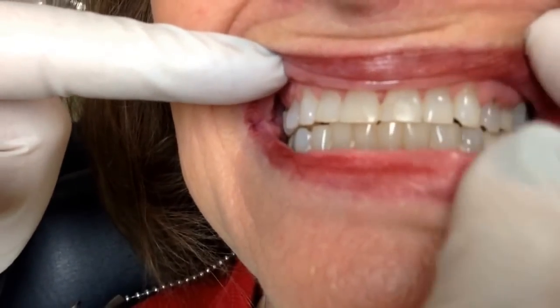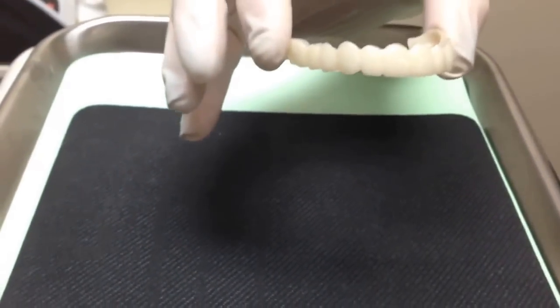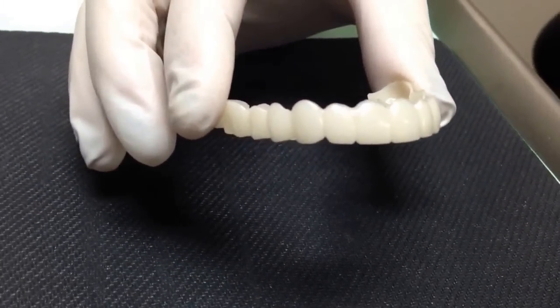Bite down for me, and you can see — smile big for me. Her teeth are just a little bit too small for her; they've been worn down over time. So we're going to get right to it. Let me show you the Snap-on Smile. We're going to go over here and look at this, and here is the appliance. As you can see, we've lengthened her teeth, and they're not all the same size.